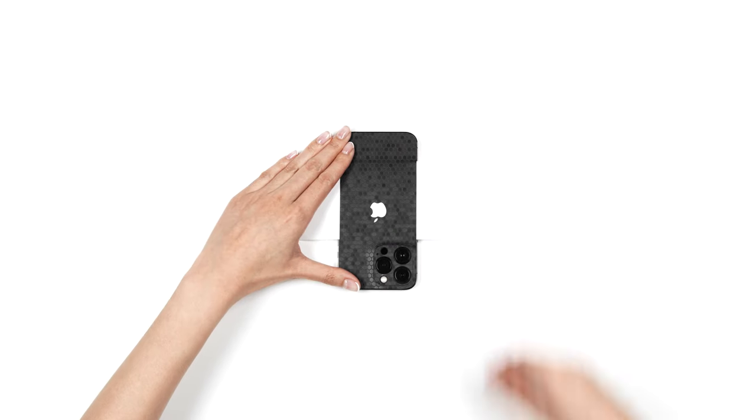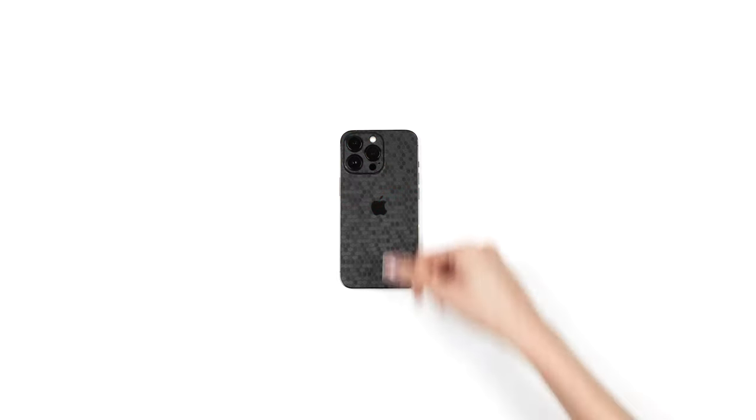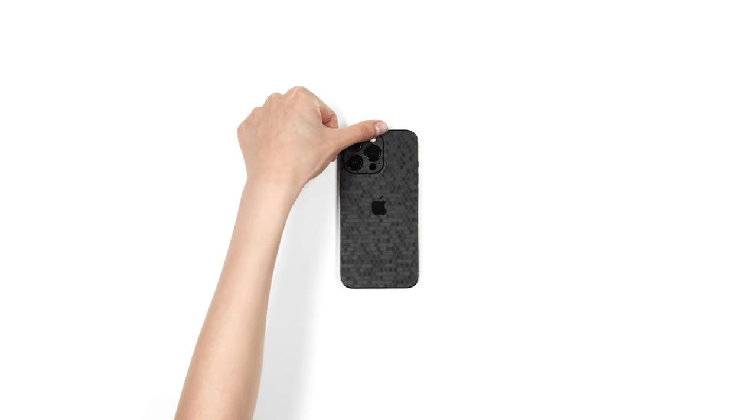You may now remove the 3M paper entirely and smooth out the back surface. Finally, heat the area surrounding the camera, then apply pressure to form the skin around the camera housing. Once applied, your camera should look like this.